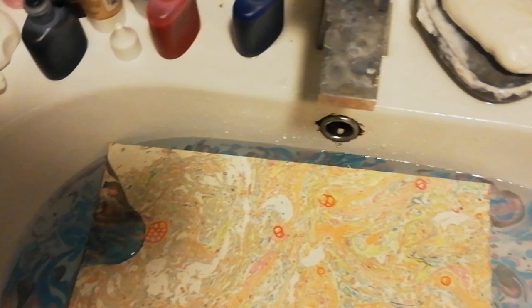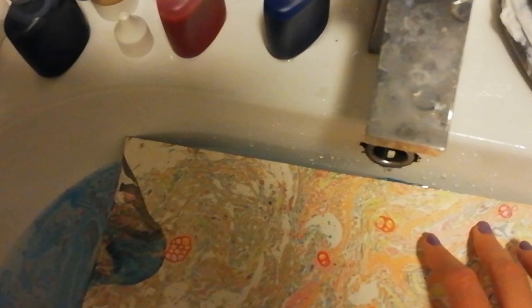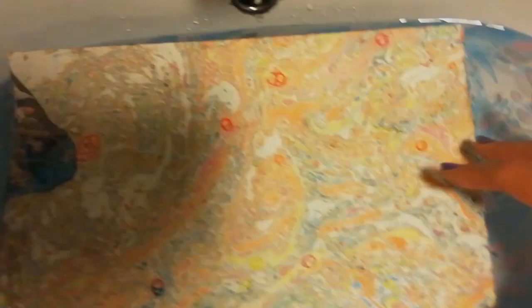I'm happy with that, so I'm going to do my print now. I'm going to get my piece of card and lay it out flat in the water — one side and then the other. I press down on the sides just to make sure it's been printed on. You see it kind of curls up at the sides a bit. When I'm happy, I'm going to take it off — and there you go.